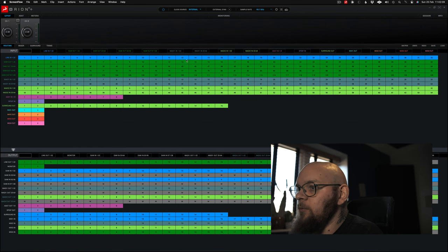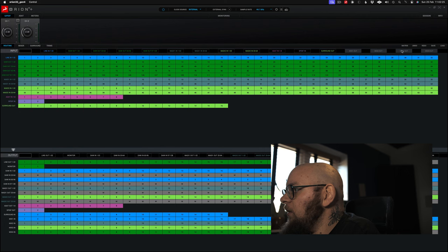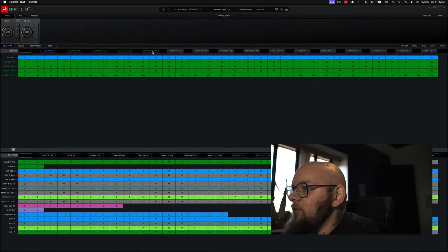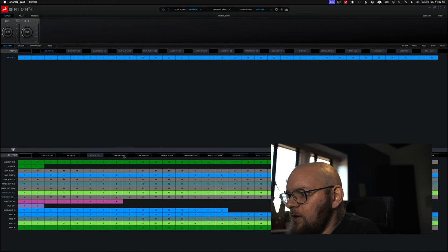Alright, so we're in the new Antelope software - this is what the new one looks like. First thing I notice is it's a hell of a lot cleaner looking than the previous one. The first thing that jumps out at me is the fact that you can hide anything you're no longer using just by clicking these. I'm not using surrounds, not using ADA, not using MADI, not using MADI in, using line ins, and on here I'm using line outs - monitors and everything else can be hidden.